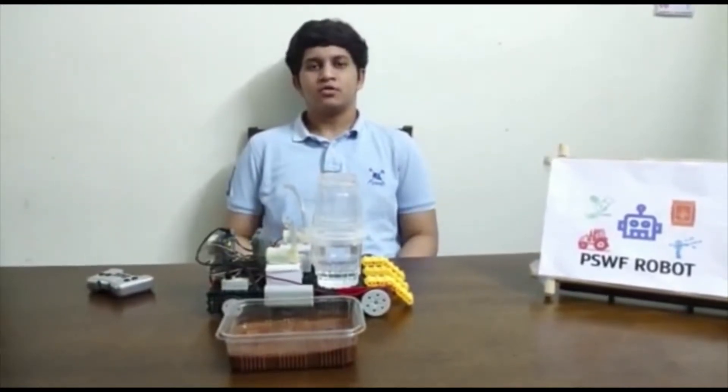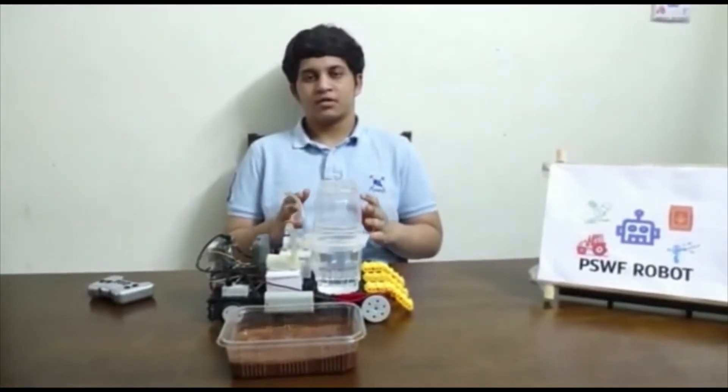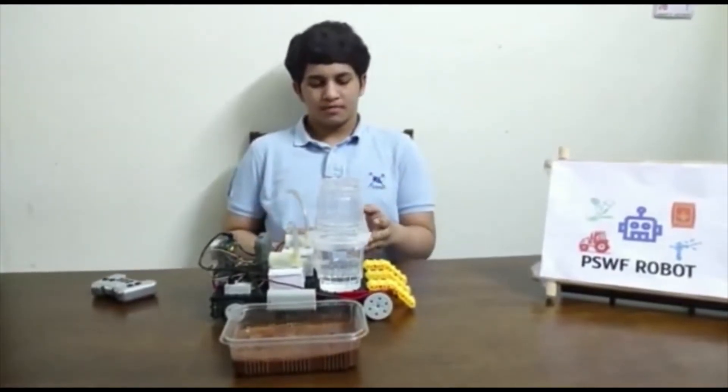The main purpose of this robot is to automate all the activities: Ploughing, Sprinkling, Weeding and Fertilizing. Recently the Indian government took a census on how much land is cultivated by farmers and found that very little land is cultivated for crops. This was a shock to the government. The main reasons are low income for farmers and high dependency on labor work. The PSWF robot can solve this problem by reducing dependency on human labor and giving farmers enough income.